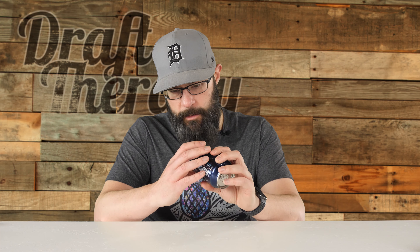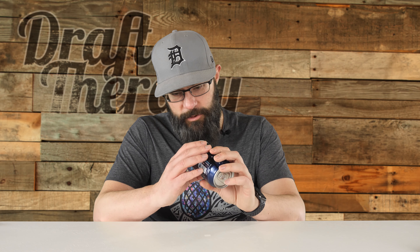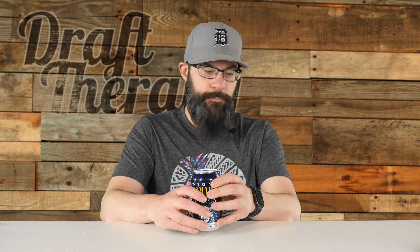It's an ale brewed and canned by Stone Brewing, Escondido, California and Richmond, Virginia. Canned on January 8th, 2020, and the best-by date looks like May 7th — so about five months. You should probably drink this pretty fresh. I'm going to use my Draft Therapy Teku glass here. Let's go ahead and crack this, get a nose out of the can, and get it into that beautiful Teku glass.